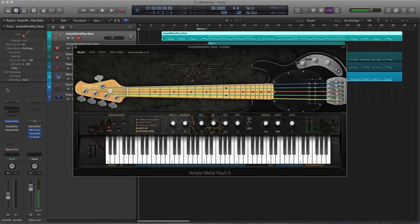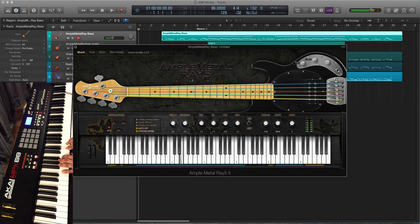This is the bass without any effects. Ample Sound's website says that there are two kinds of palm mute and dead notes on the dynamic articulation switching. These would be hard to access playing live, so I think they're meant for programming, which wouldn't be too difficult to achieve. All you have to do is adjust the velocity in your DAW. And here's that note repetition.